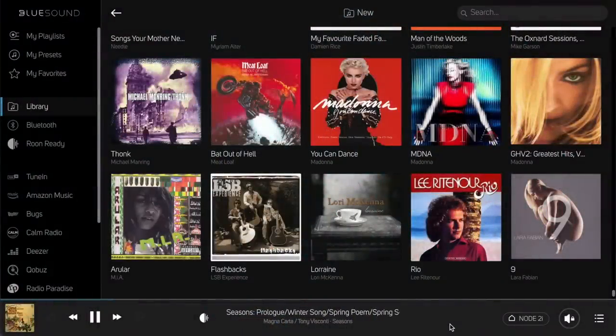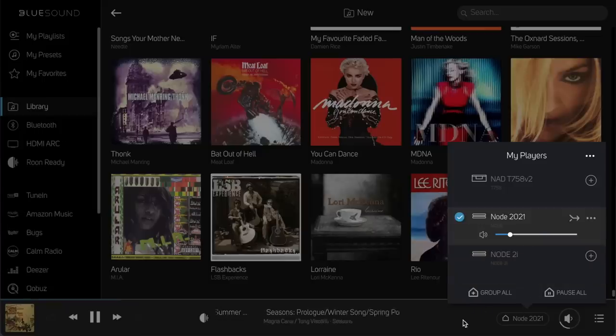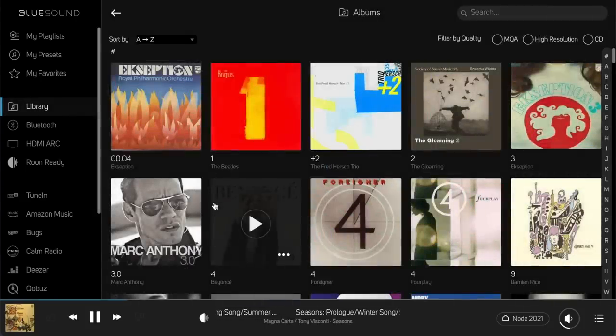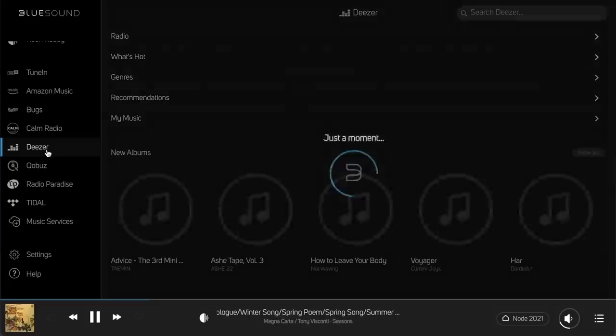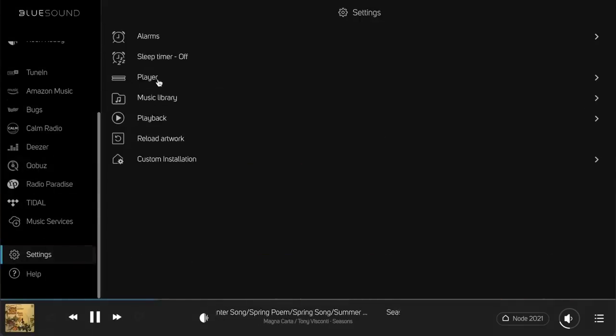The Bluesound app controls all the functionality of Bluesound-compatible gear in your network. It found three Bluesound players: the Node 2i, the new Node, and the NAD T758 version 2 AV receiver in the surround setup. You can combine them into one group and play music throughout the house. The library shows music stored on the Rock Music server, and since it shares the SMB volume, Bluesound was pointed to that for music. All settings were automatically copied from the other Bluesound devices, so Deezer, Tidal, and Cobus accounts were immediately copied to the new Node. A nice feature is that you can program the Node to accept commands from your remote control.